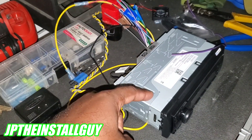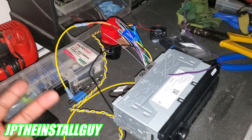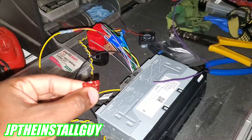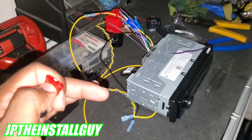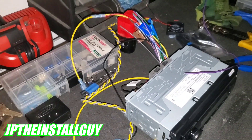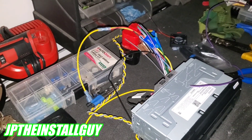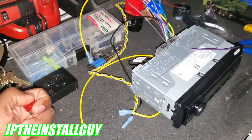If you have 10 amps on your ignition circuit and you hook up a CD player pulling 10 amps, plus a backup camera at one or two amps, plus a dash cam and front and rear cameras — all running off one ignition circuit — as soon as you cut the car on, it's going to pop that fuse. Go to your car, find out what ignition circuit you're tapping into, and find out the amp rating. Don't exceed it.